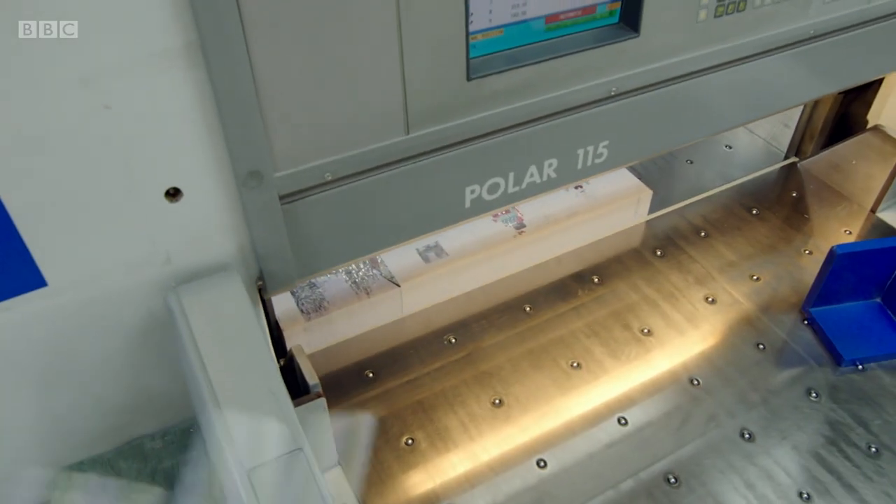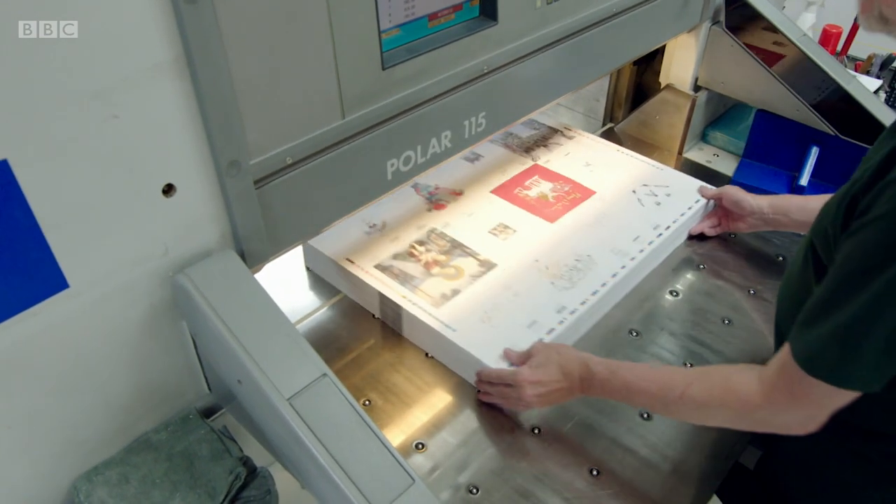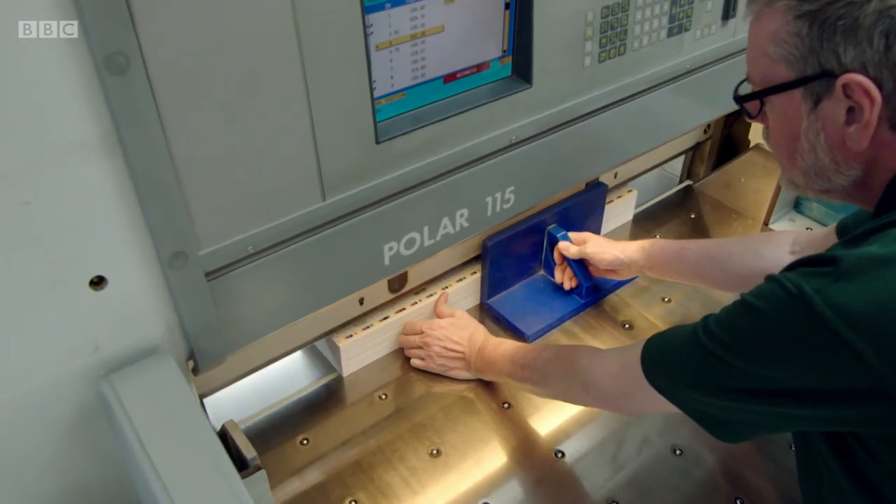It takes less than a second to carve through a 10 centimeter stack of 250 sheets. But my batch of 10,000 will take eight hours to cut into cards.